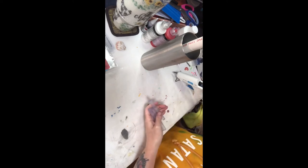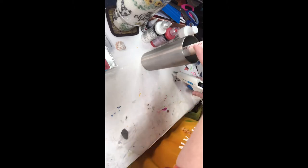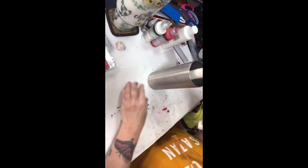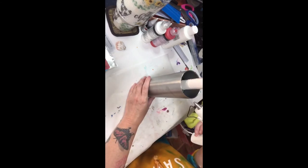I sanded it with a 120-grit sanding block, wiped it down well with alcohol, and I have my hot glue gun. I got a new hot glue gun — yippee! I'm not using my little ratchet one anymore.